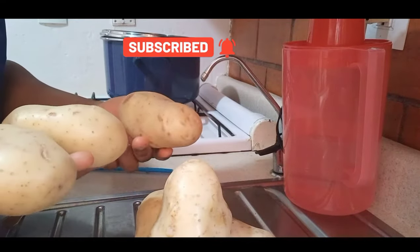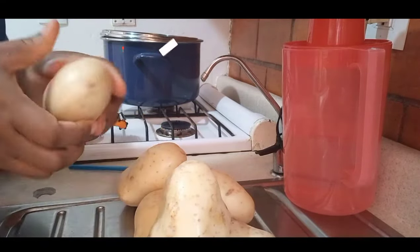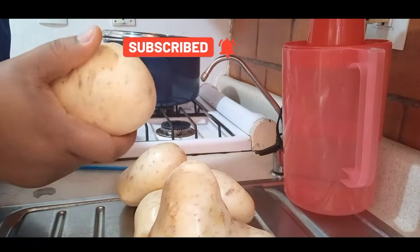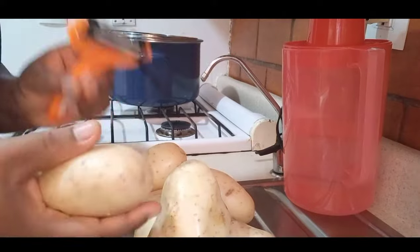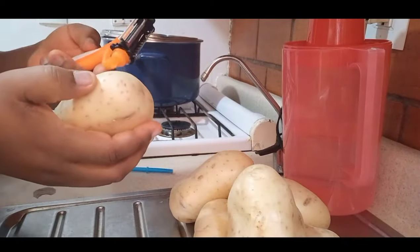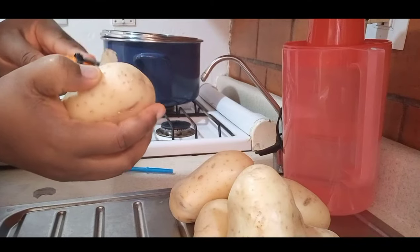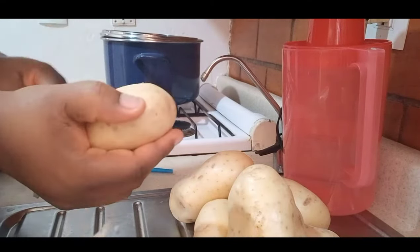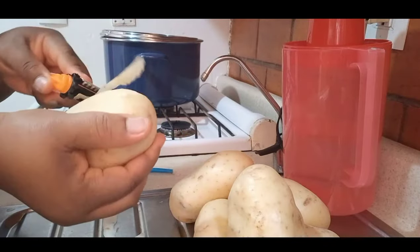So guys, today's video I want to show you how I make my potato fufu, yeah, using Irish potato. You all know Irish potato is quite low in calories — it is packed with a lot of potassium and fiber. If you know you are on a weight loss journey, please give this a trial and do not forget to thank me later.